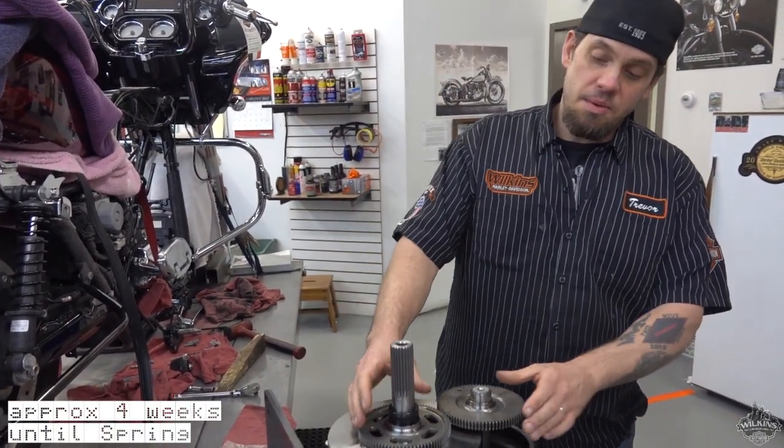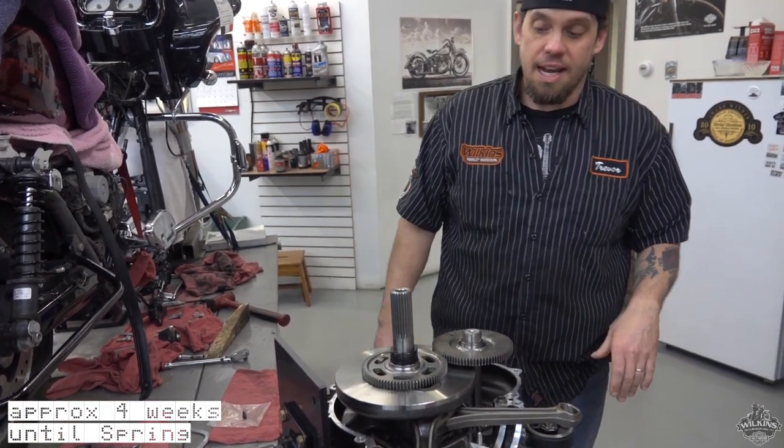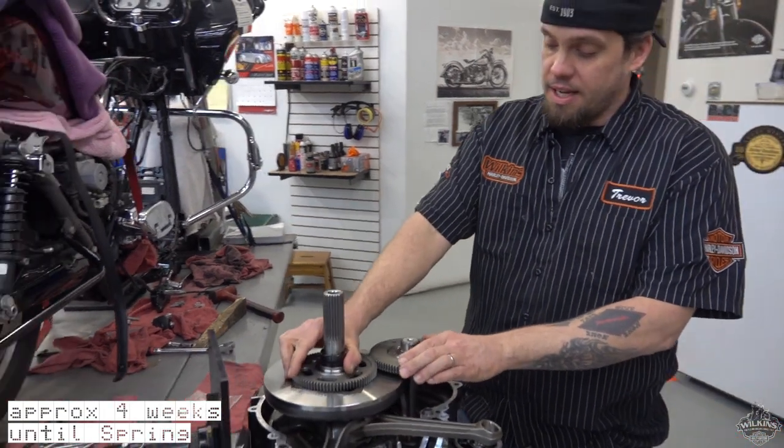Hello, I'm Trevor Bluin, Master Technician at Wilkins Harley Davidson. Today we're just going to show you an actual crankshaft and counter balancer out of a Milwaukee 8 Touring model. This counter balancer is new to the Milwaukee 8.